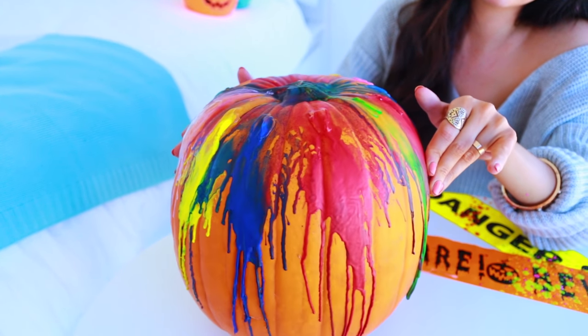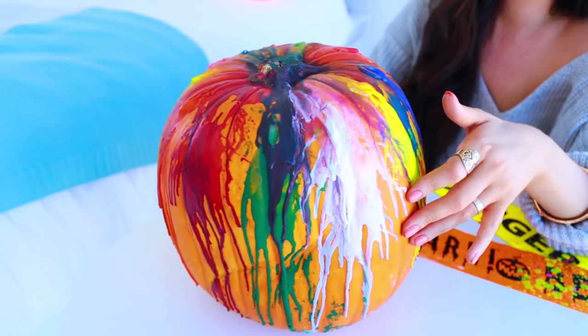Since the last clip I've gotten changed because the wax was going all over my clothes, and I moved into the kitchen sink because it was making such a mess. Some sides look way better than others — I can understand why people use a white pumpkin, it would look way better. If you try this, I'd recommend not putting colors that mix into an ugly color next to each other. I don't think it was a failed DIY, I just think I failed at it.